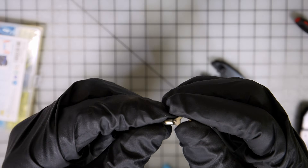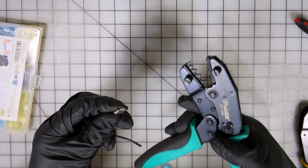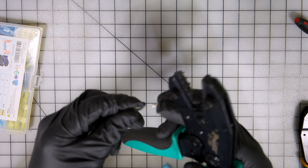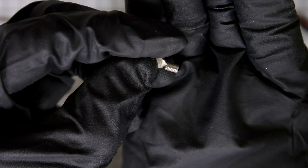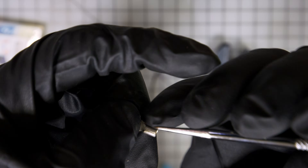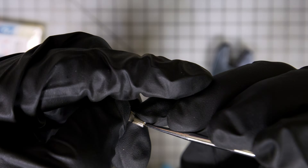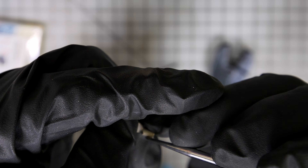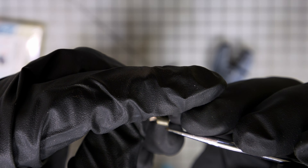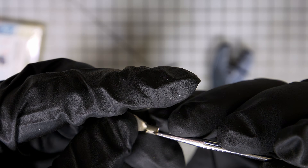Now, before we start crimping, I want to show you something. You see this little seam right there? A lot of times people will just crimp from the top, but actually that's wrong. You don't want to do that.